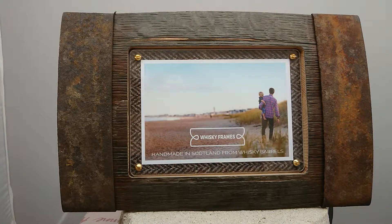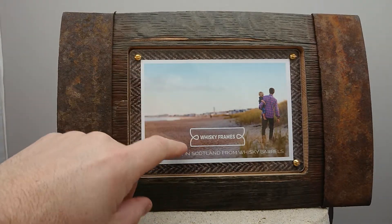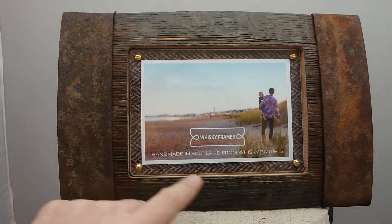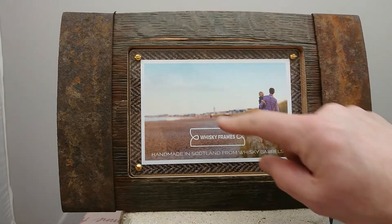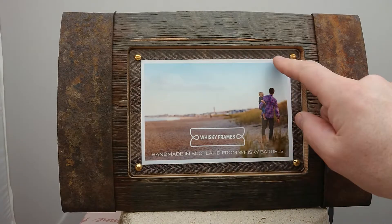There are some really nice small features here too. You can place the photograph behind the persplex panel — there are four little copper screws so it's easy for you to put your own picture in. Size-wise it's about four inches by six inches.